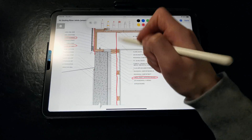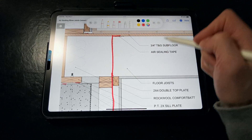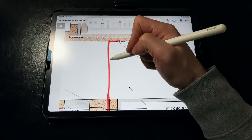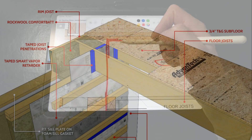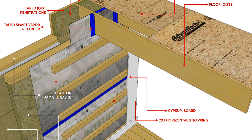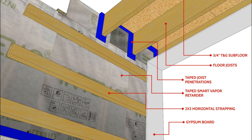This allows us to use a wider range of insulation products in isolation, like mineral wool, fiberglass, wood fiber, or cellulose. We're taping and sealing that smart vapor retarder membrane to each floor joist with air sealing tape. If we look at this in a 3D perspective, the membrane is cut and stapled to the joists, and then the air sealing tape is installed all the way around and up onto the underside of the subfloor.